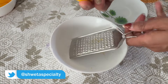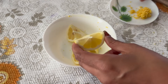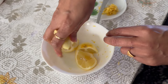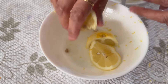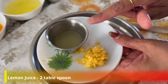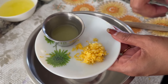We'll grate the lemon zest — just the yellow part. Look, I've grated the peel completely. This is the lemon zest. We'll squeeze it completely because we need the juice. If you have a small lemon and don't get enough juice, you can take two lemons. It was a very big lemon, so we have two tablespoons of lemon juice. Make sure the lemon is green or yellow — if you have a big lemon, one will be enough.